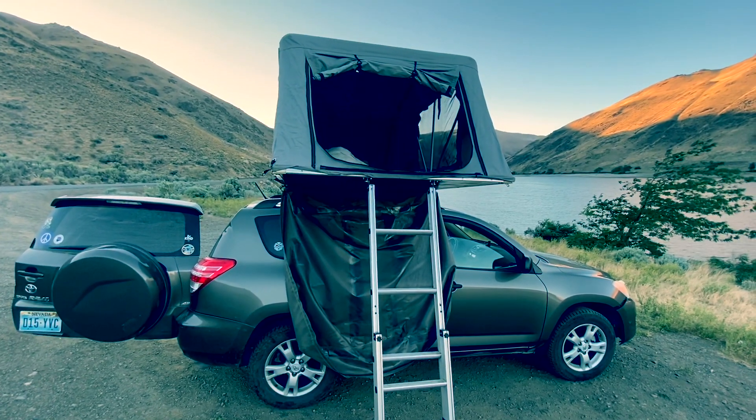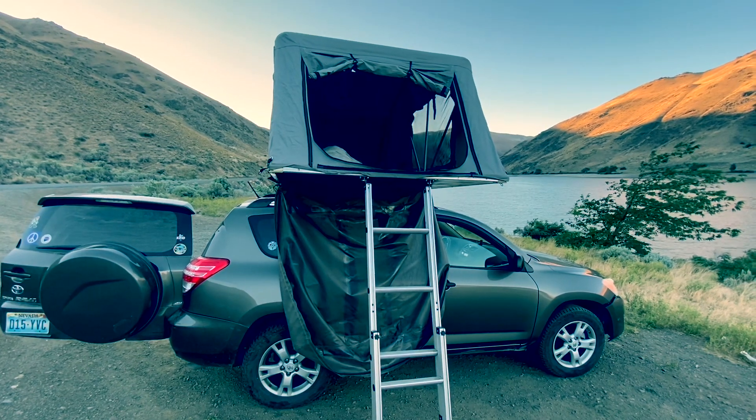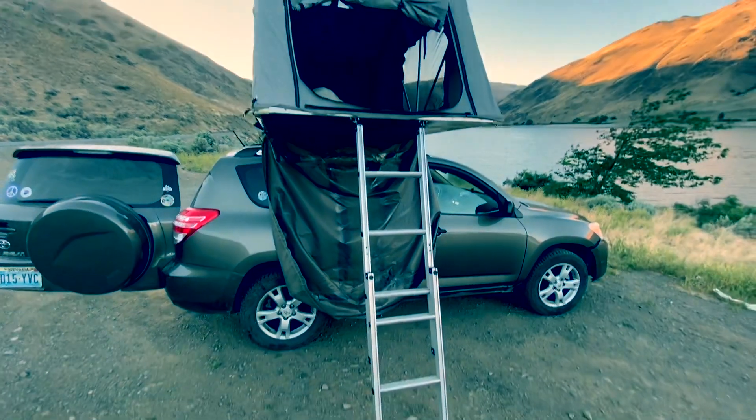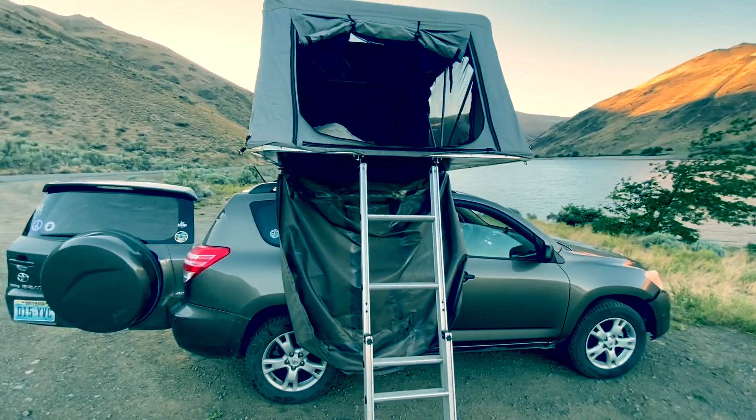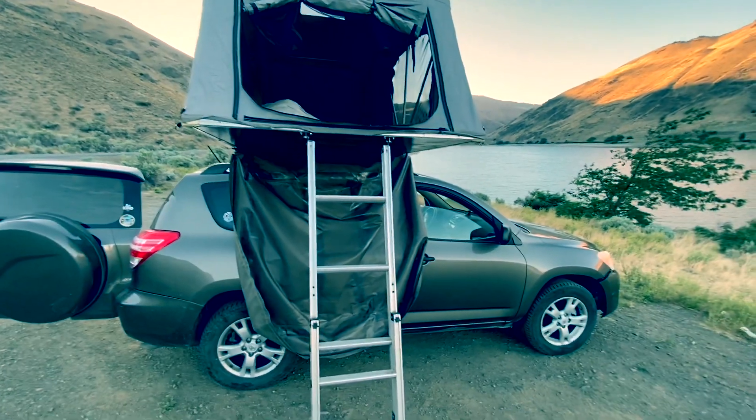I've been getting a few requests about doing a tour of my vehicle, my overland rig. So let's take you guys, give you all a look and see what we got going on from the inside — the setup, everything I got going on.